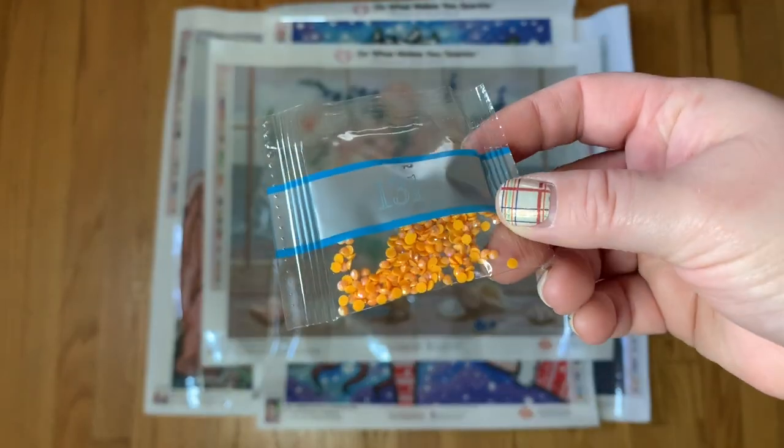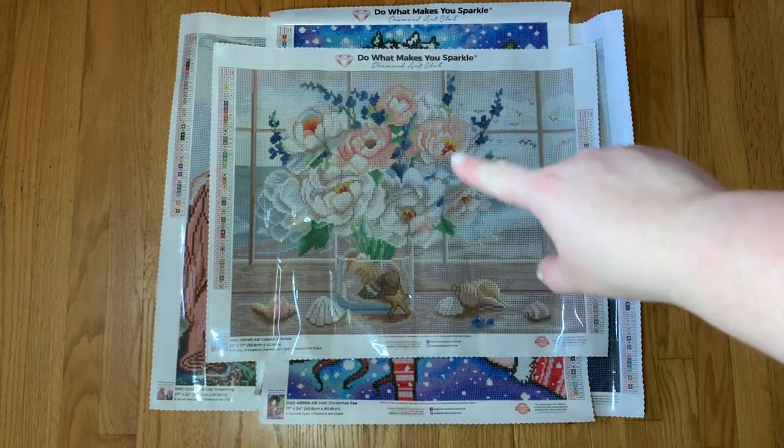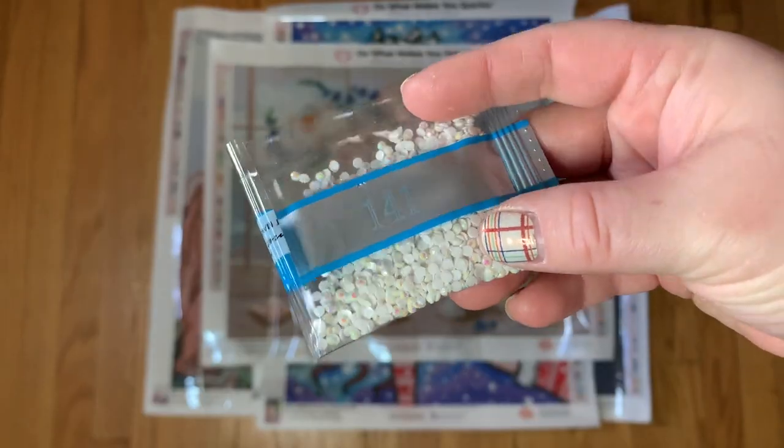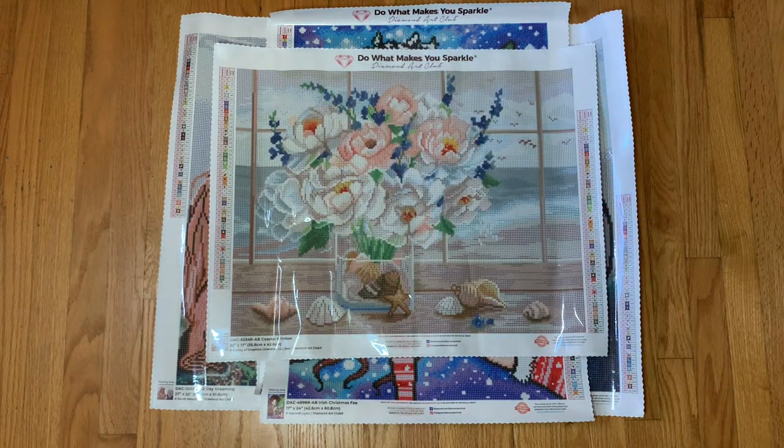AB 131 is the orange and I found that in the center of the flowers — wherever you see that orange, there are a few sprinkled in. AB 141, the white, is also all throughout the flowers. That's the first kit — Coastal Window. I'm fairly certain this one was not limited edition, but it did sell out, so if you're looking for it I'd recommend heading to Diamond Art Club and signing up for notifications.